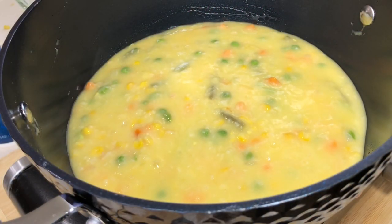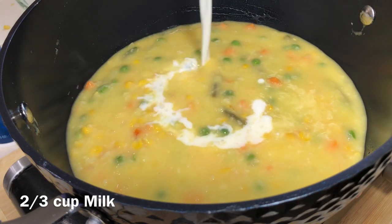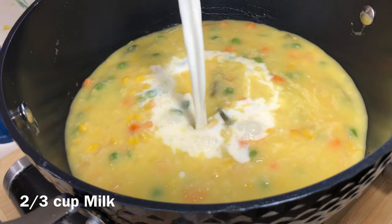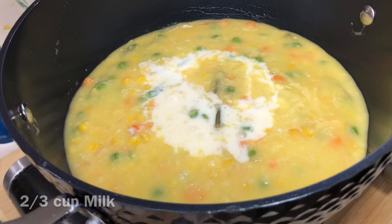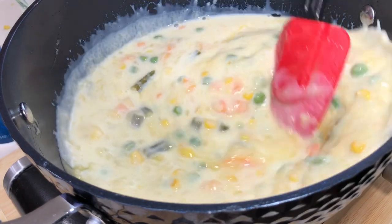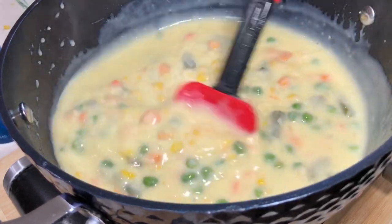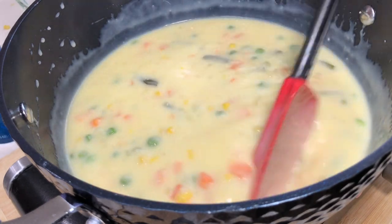Next we're going to add in some milk — this is going to make it nice and creamy. What this reminds me of is a pot pie, but instead of the flaky pie crust it's a thick moist cornbread crust. I don't even like pot pie or vegetables, but I love this recipe.